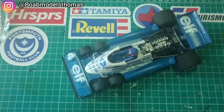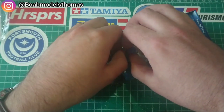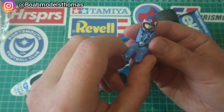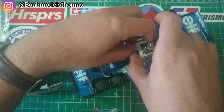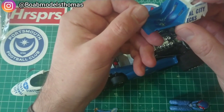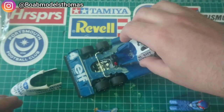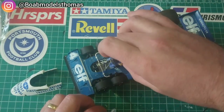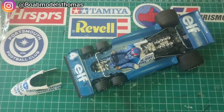This is the Tamiya Tyrrell P34 which I built in 2019. The driver, Patrick de Paillet, does actually have molded seat belts on the figure, which is quite nice. But it also came with seat belt decals. These are 1:20 scale and I have put them in there under the seat belt so that if he isn't in there you can see them underneath. Decal seat belts are certainly better than no seat belts at all, so if you don't have any of the aftermarket products I'll show you in a bit, these are better than nothing.